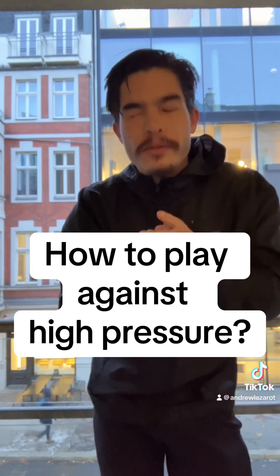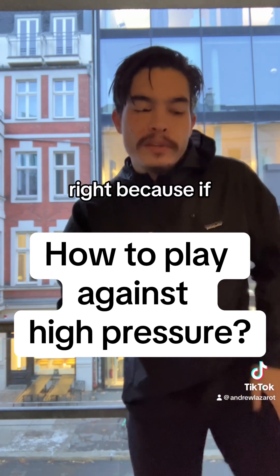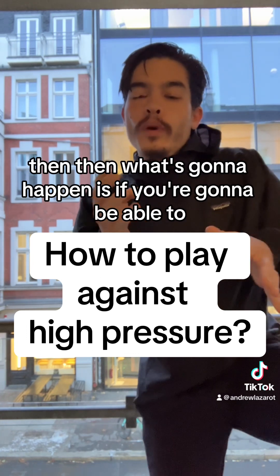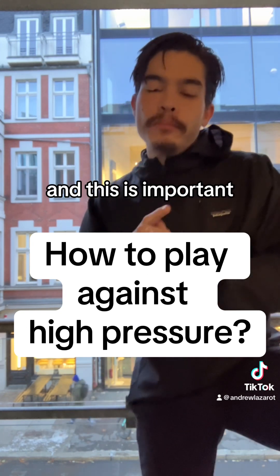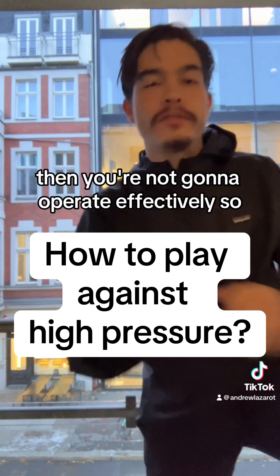One thing I've been suggesting to players is that you've got to learn how to breathe. Because if you've never been taught formally how to breathe, then you're going to be able to be more relaxed on the field. And this is important because if you can't be relaxed in high pressure situations, then you're not going to operate effectively.